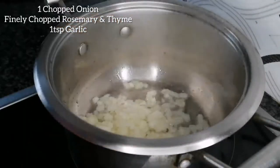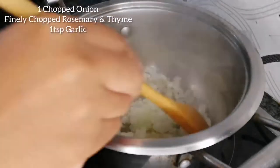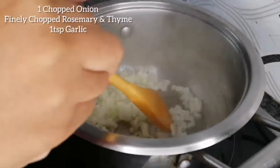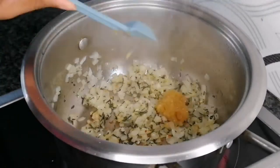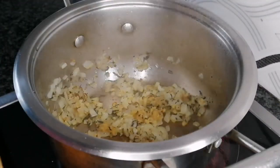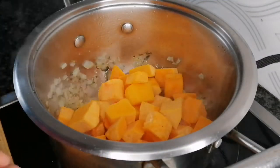Then add two stems of chopped rosemary and thyme, and one teaspoon of garlic. Begin to add one packet of cubed butternut, then stir.